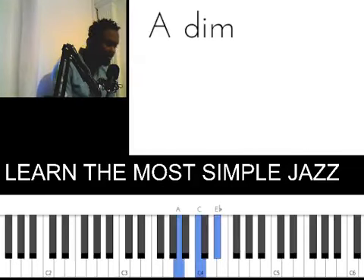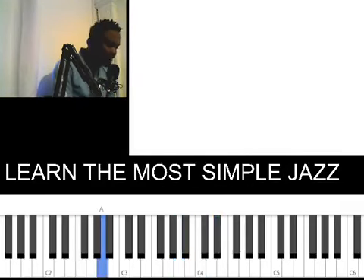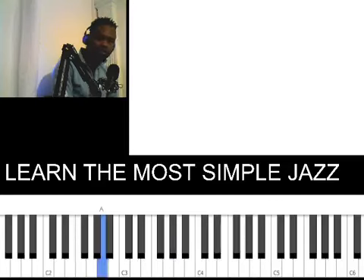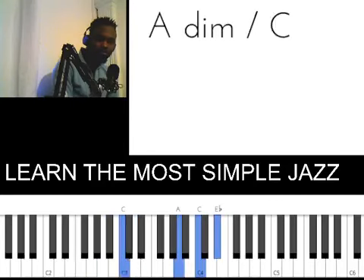The second progression is your 6 as a diminished on your left hand. You're doing something like this.